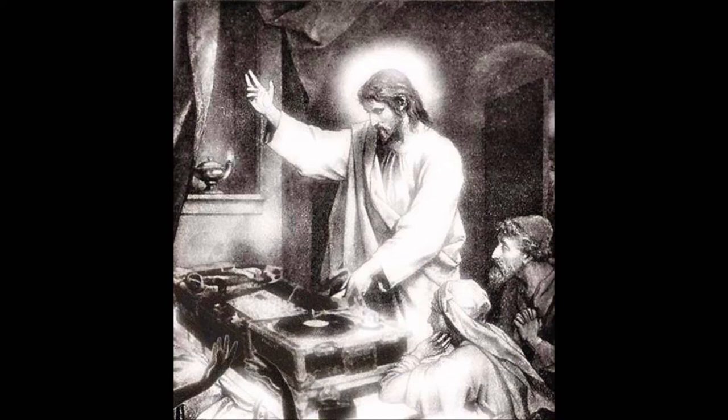Direct-drive turntables employ much greater torque, allowing for much more rapid startup. That means if you're throwing together a DJ mix, you won't need to wait five seconds for your record to get up to the right speed. Press a button and a split second later it's at 45 RPM or 33 RPM.